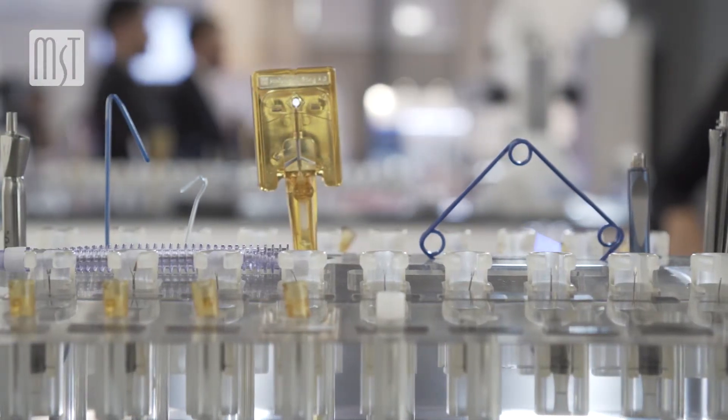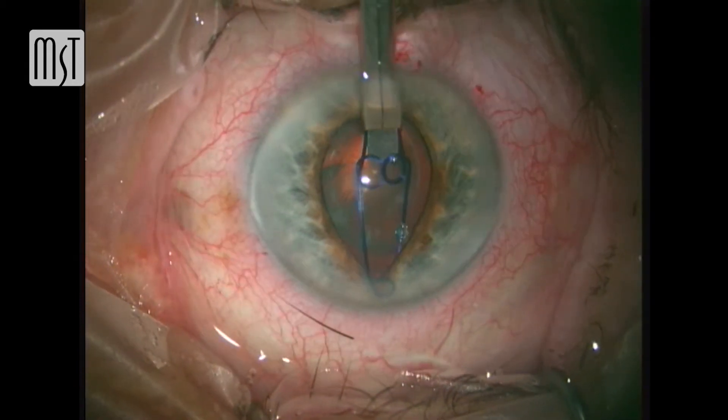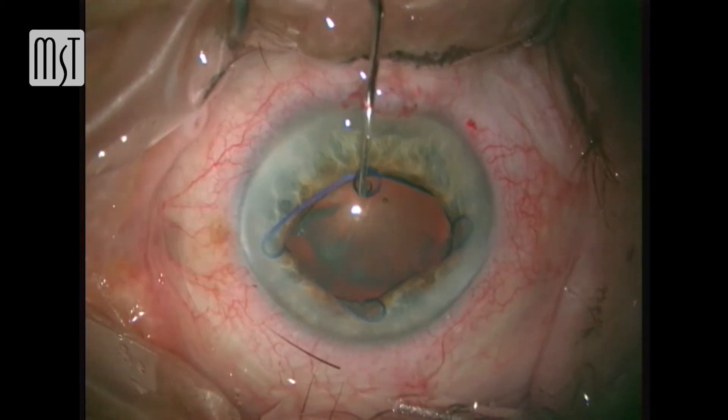With small pupils, I think there are a lot of ways to manage small pupils. You can stretch the pupil, you can cut the iris on the edge, you can use a lot of heavy viscoelastic, you can use iris hooks, and then there's the malucan ring. The cases where I prefer to use the malucan ring are especially the floppy iris cases, and the reason I prefer it is because it's fast, efficient, and very safe. When you do high-volume cataract surgery, you want a safe way to do it all the time, and that's where I think the malucan ring is really nice.